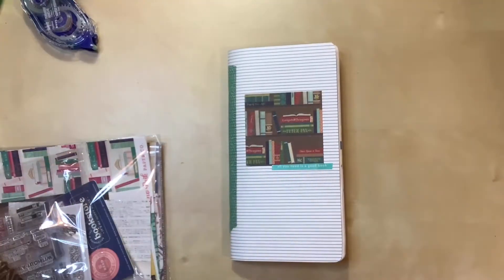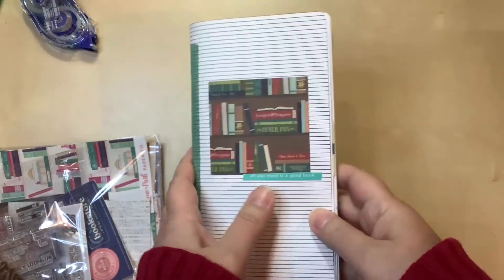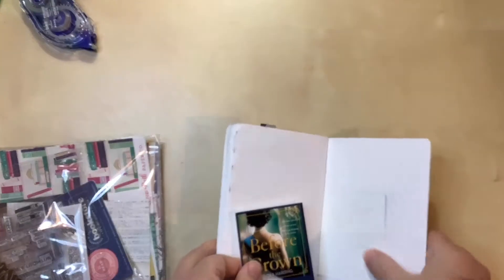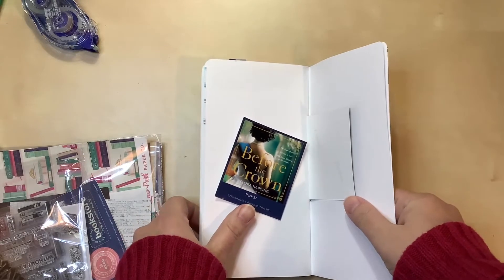Hello everyone, I'm here today with a new video. I'm working on my read and review series, scrapping in a traveler's notebook about the books I read. My next one is called 'Before the Crown.' This will be a one-pager, so I'll have it on the left side here, and that is the extent of what I have planned at this point.